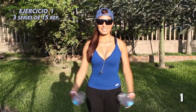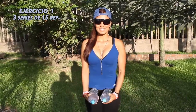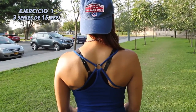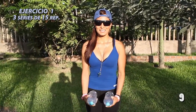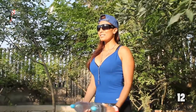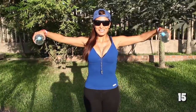En el primer ejercicio elevaremos los brazos estirados hasta la altura de los hombros. Aguantamos un segundo y regresamos las manos a la posición original.